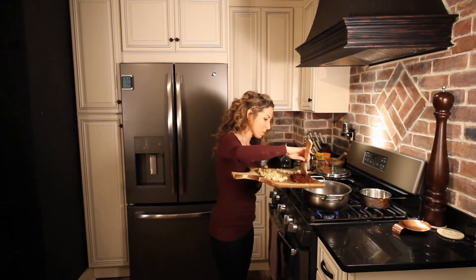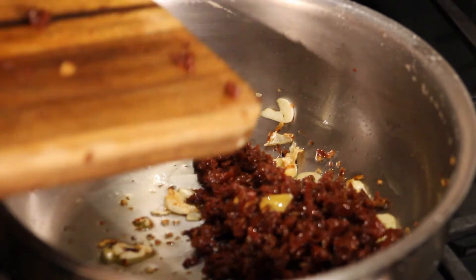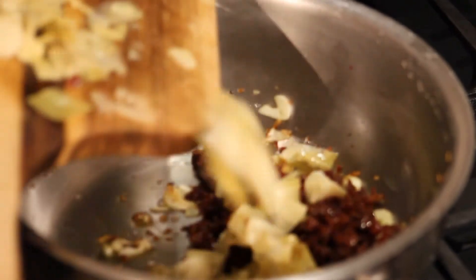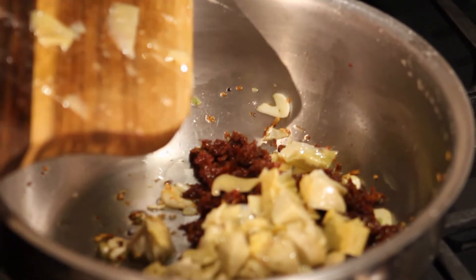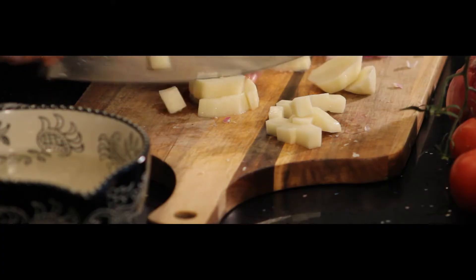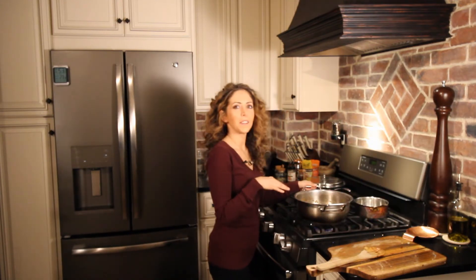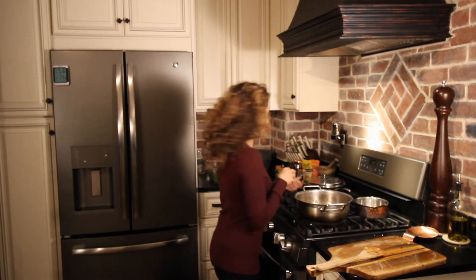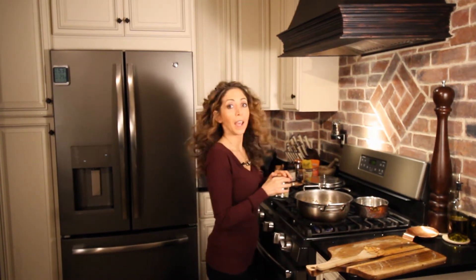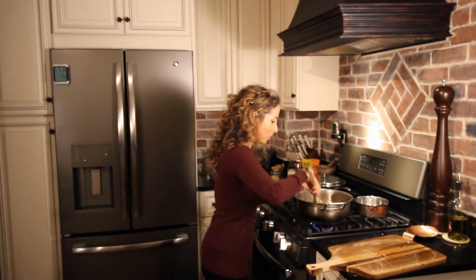Next add the sun dried tomatoes and the artichokes, and the strained cooked potatoes from earlier. At this point we can also add the pine nuts — I'm using about a quarter cup. If you don't have pine nuts, feel free to use another nut. I'm going to let them toast up for a minute.